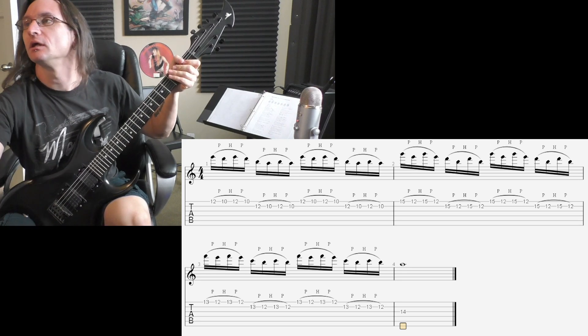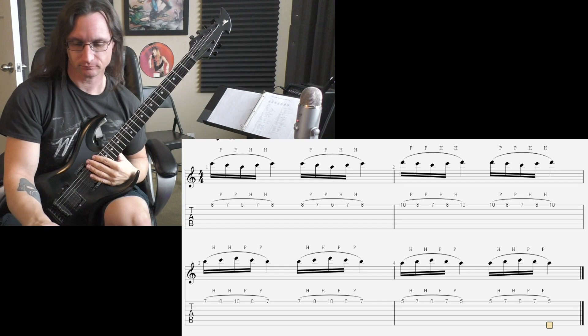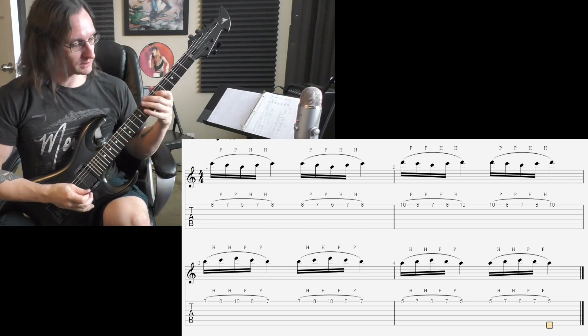Whew! Not easy. All right, number three. 60 beats per minute. One, two, three, four.